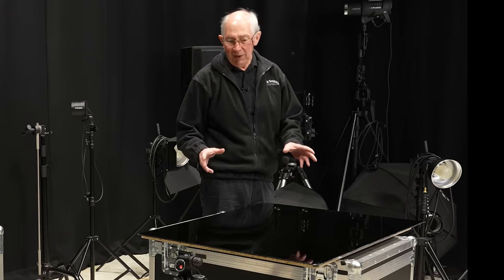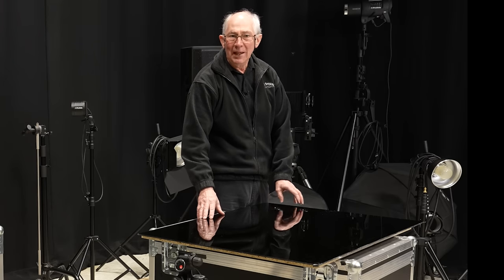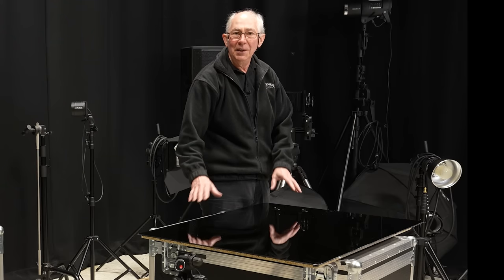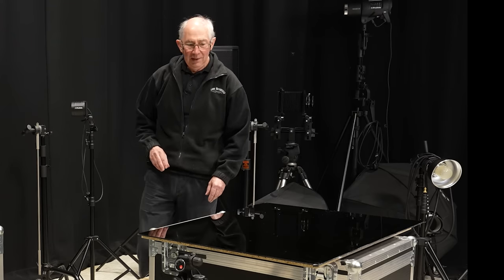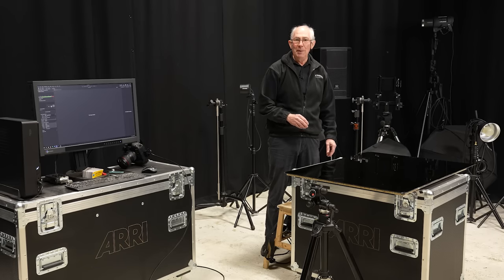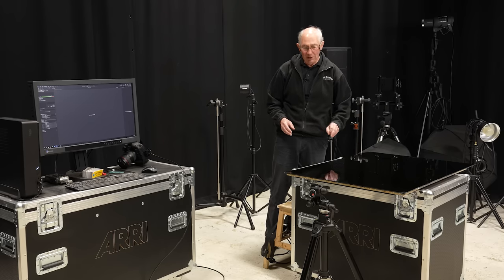So what I've got set up so far: on this table here I have this piece of black perspex. I'm using this because it will give a surface reflection and it also makes quite a nice surface to take this type of macro work on. It is actually surprisingly large, considering that we're going to be using it for a macro shot. But I'll come back to why that is so large a little later.